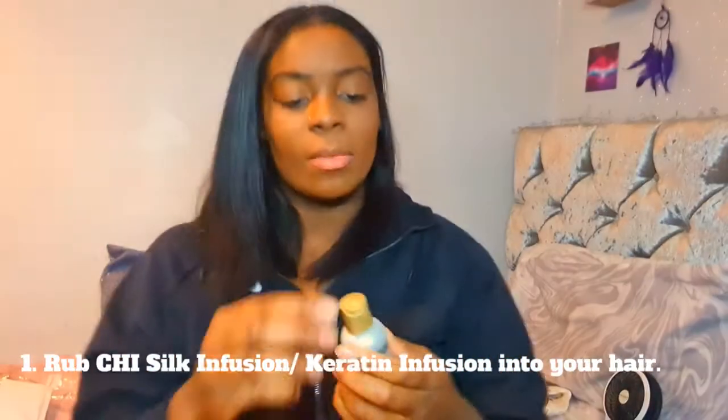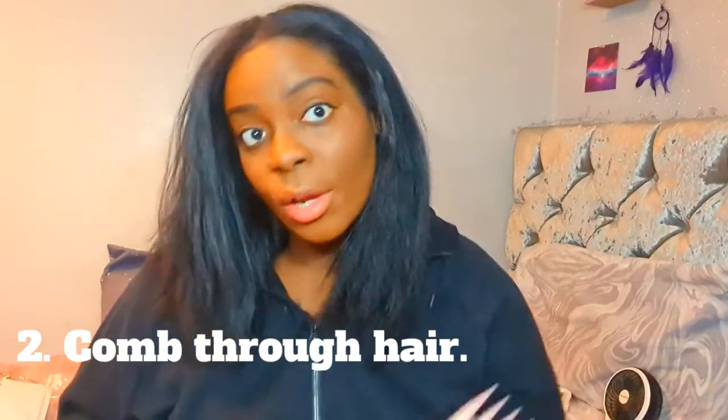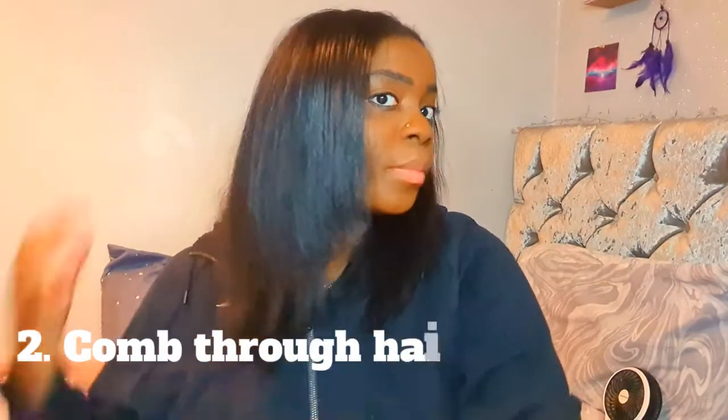So the first step - what you need to do is get some Chi Silk Infusion. I just put a little bit, kind of just like that - you can barely see it. I'm all for putting massive handfuls of conditioner, but trust me with this, it's so oily you literally need just a little drop. I just massage it through my hair - don't mind getting it messy, you're about to wrap it anyway. I'm just going to make sure it's all the way through, then I'm going to comb so that it gets through my hair.